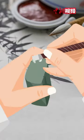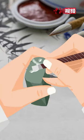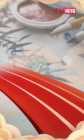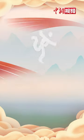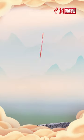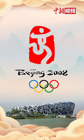Consisting of the Chinese character Qin, which also portrays a human figure running forward and embracing triumph, the emblem of the 2008 Beijing Olympic Games was also inspired by this art.